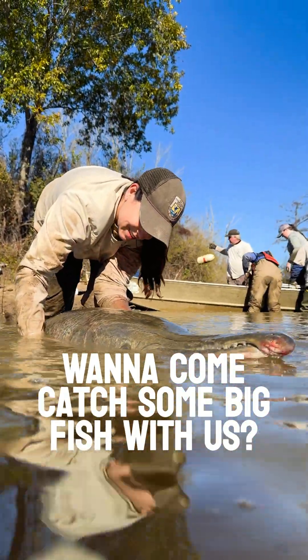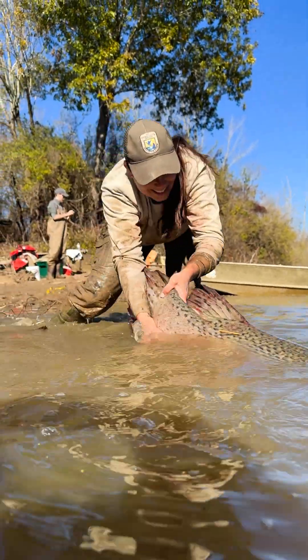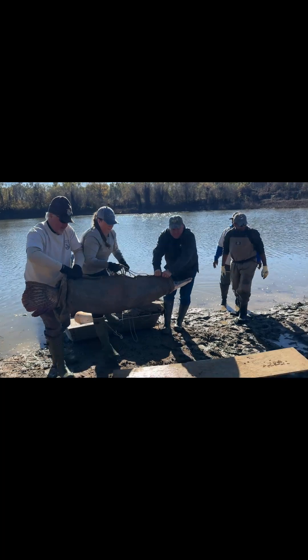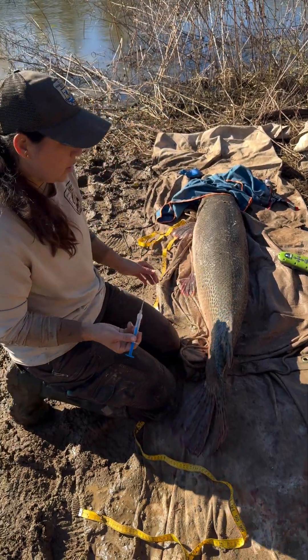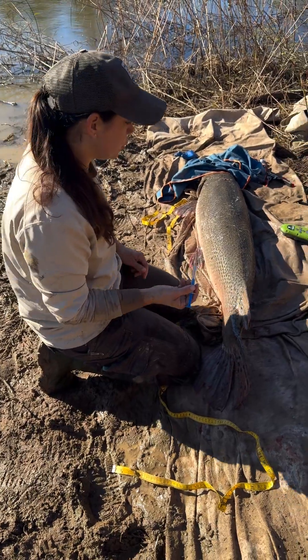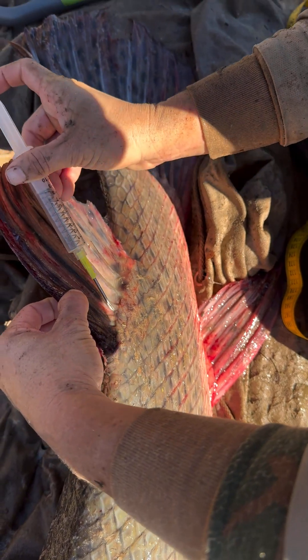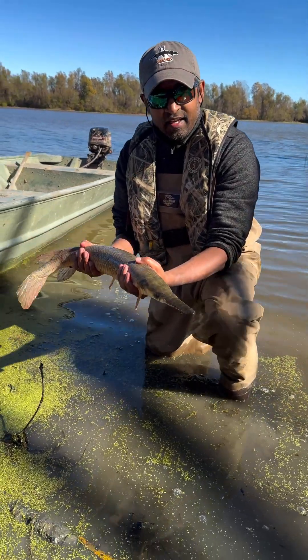From the scale we'll get a good weight. We're going to inject a passive integrated transponder, or PIT tag, into the fish. This is the exact same process as how your pet gets microchipped. Here we have a spotted gar from a floodplain lake in Mississippi.